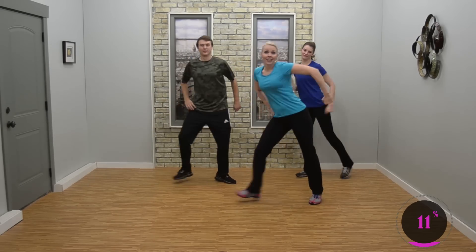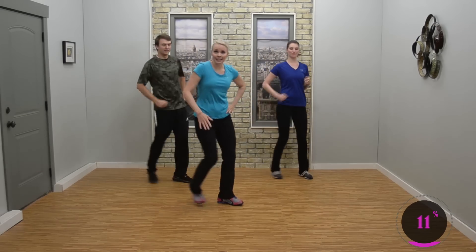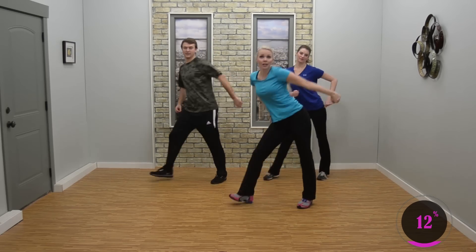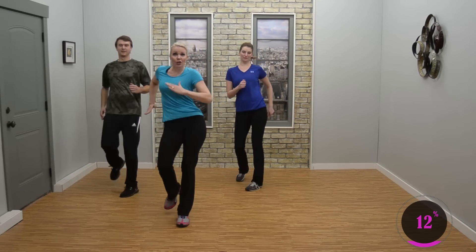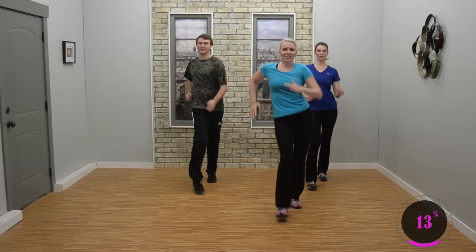Now we're going to add on: two more single double step touches, then one double step touch, inside leg mambo — front, back, front, back, front, back. Double step touch, mambo inside leg — three, two. Good. Double step touch, mambo — three, two. How you doing? Double step touch, mambo — three.